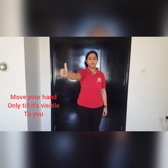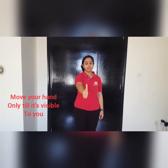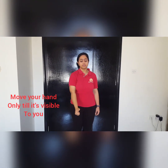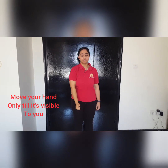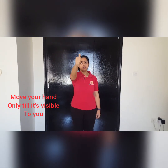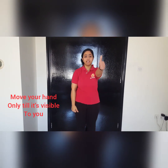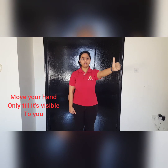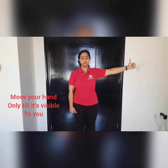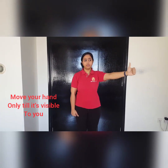Once again take it out, and then take it down. One more — up and down. Now repeat it with the left hand: out, in, out, in, out, in. Once again close your eyes for five counts and open it back.